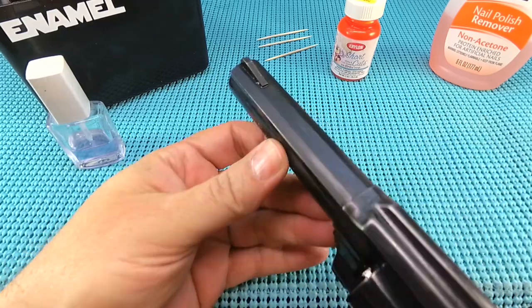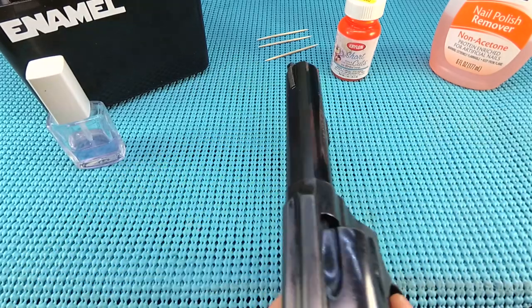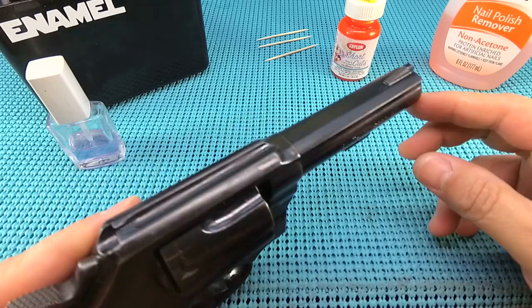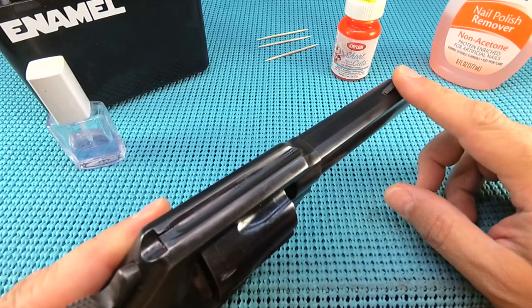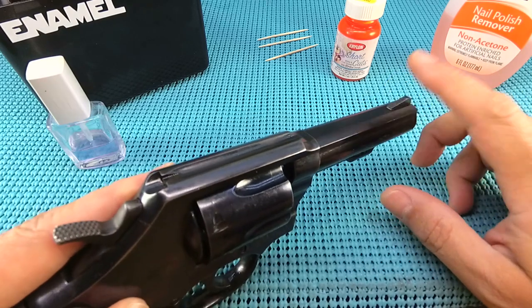UGD coming at you on how to do some sight painting. I do this on about every pistol I get where the front sight is either white, black, or a color I just don't like. I wanted to give you the process on this.